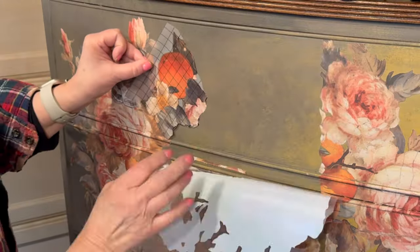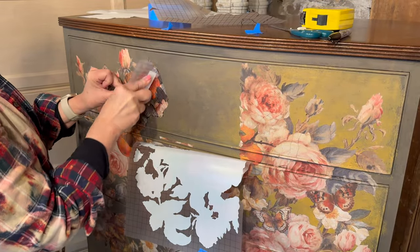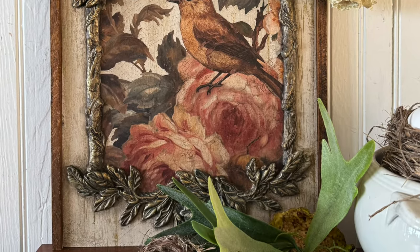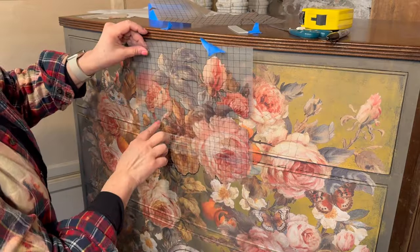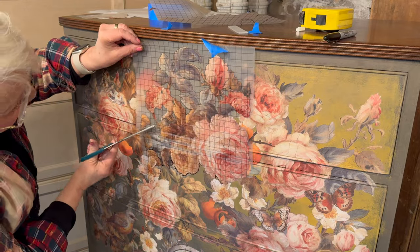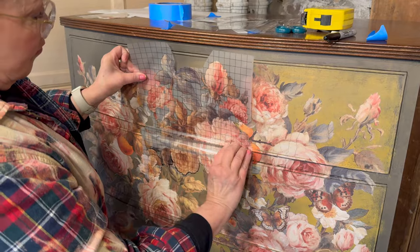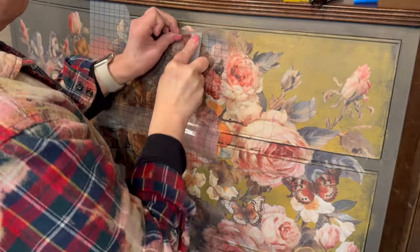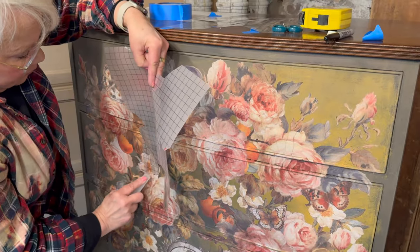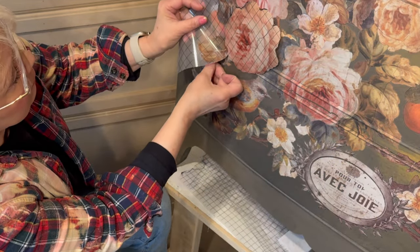By carefully trimming and choosing my layout, I've been able to preserve one entire sheet from the IOD transfer — it includes this beautiful bird. I'm going to show you a project linked below in that playlist using that leftover transfer sheet and some of the new IOD mold. These designs are so beautifully rendered just as they are, but with a little thought and planning you are able to cut apart and use the transfers to fit your own project.